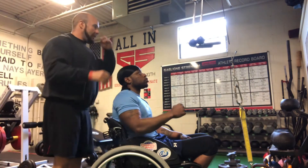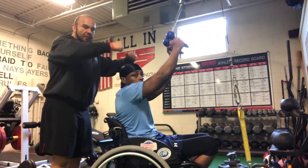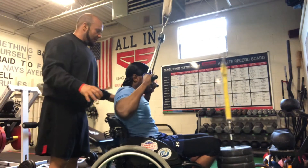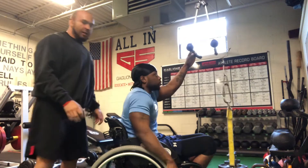The first thing we're going to do is grab the handles on the outside, open them. The more we spread it out this way, it's going to work a little bit more of the rear delt. So the more G gets his hand out to the side, it's going to be a little bit more of a rear delt emphasis.